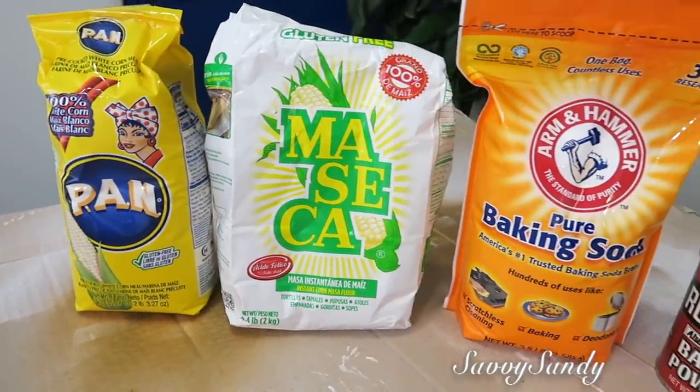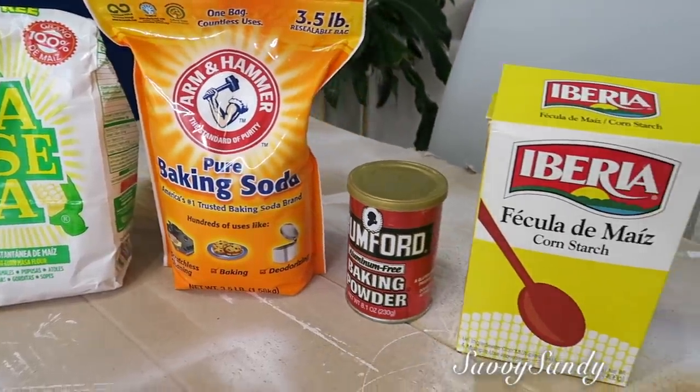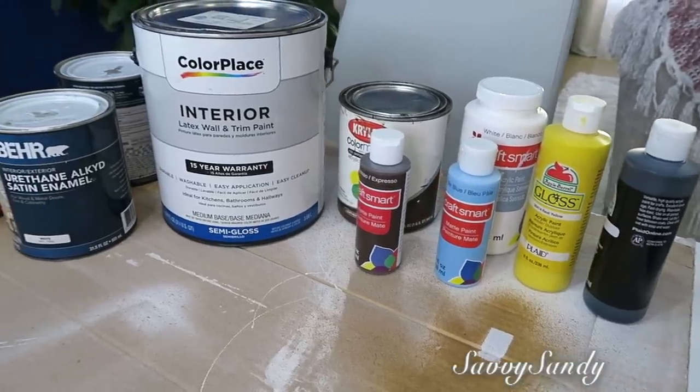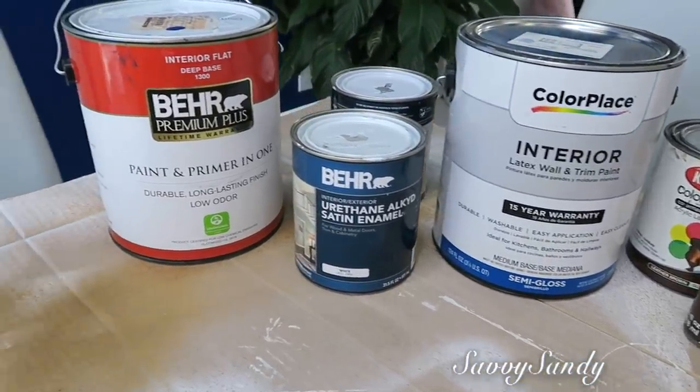Vamos a usar cualquier tipo de harina que tú tengas, bicarbonato de soda, polvo de hornear y fécula de maíz. Y puedes usar cualquier pintura que tengas que te haya sobrado de algún proyecto, o si no, también pinturas acrílicas.